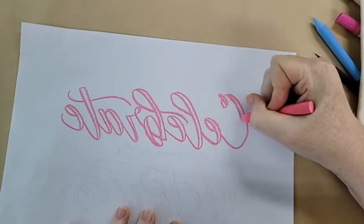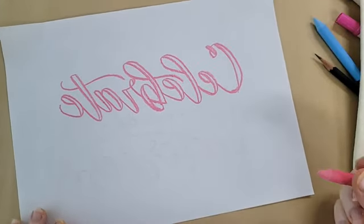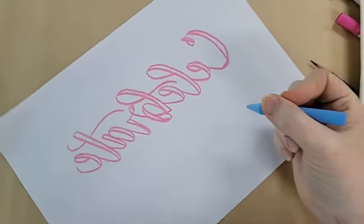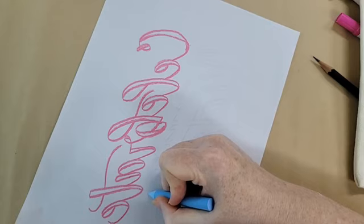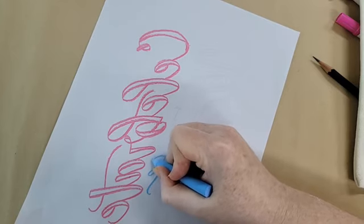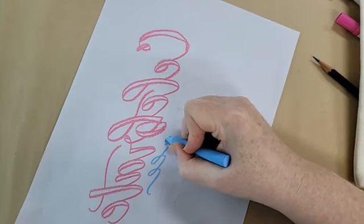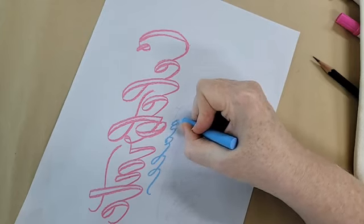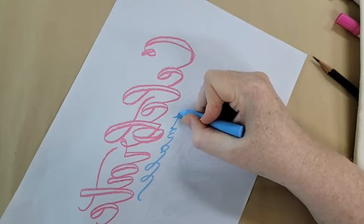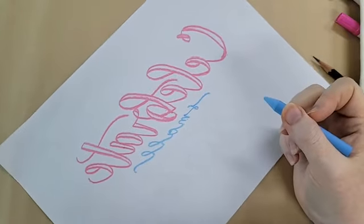I'm just going to color in the thicker sections when I do it with the pens. I'm going to switch to blue because I'm getting a little dull and I want to keep it monoline for this one. Just follow all the lines as they come. When you're doing calligraphy, there are basic strokes you can follow so that it looks more consistent.